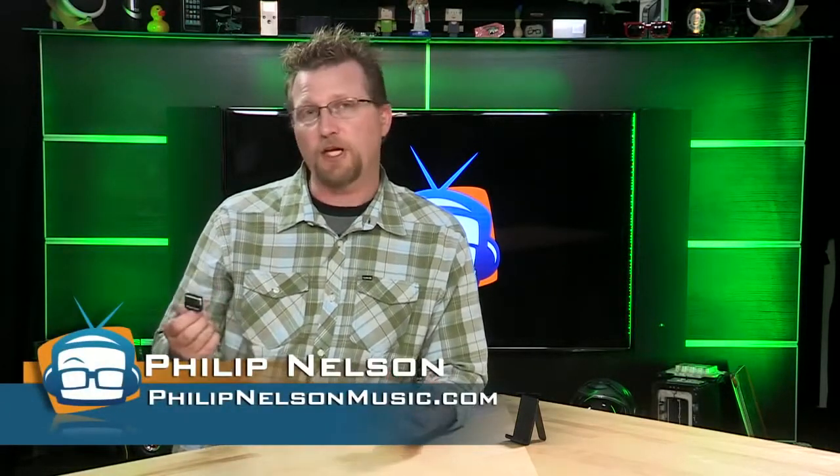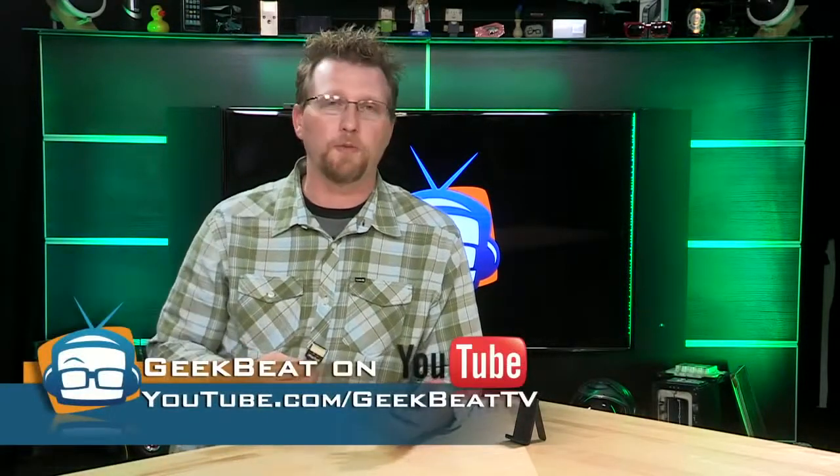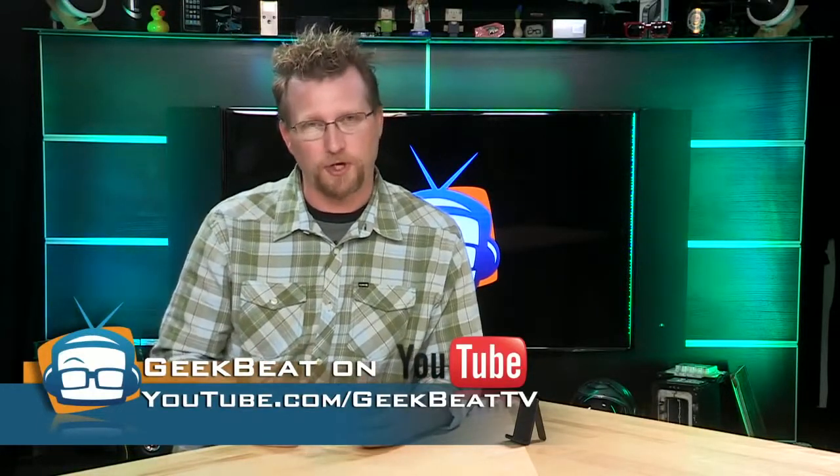So if you have any questions, if you'd like to make some comments, or if you just want to give us a thumbs up, please do so below. I'm Philip Nelson — join us for more music product reviews here on GeekBeat TV.